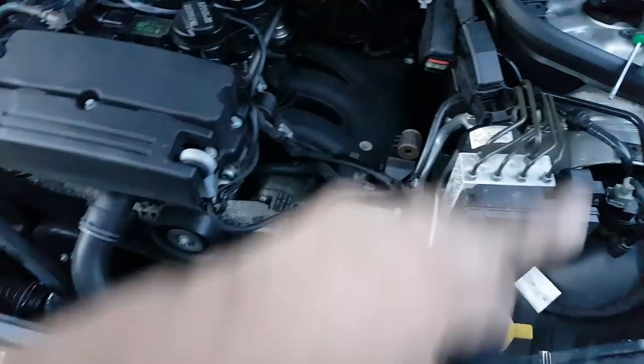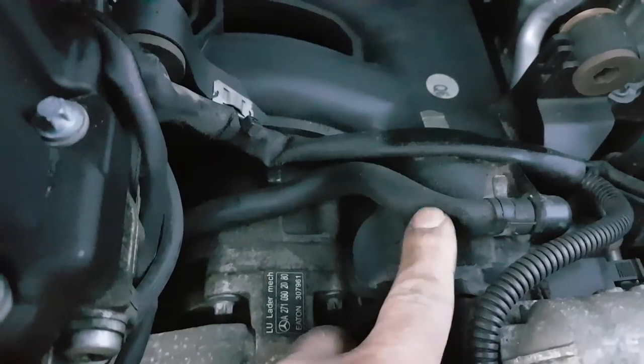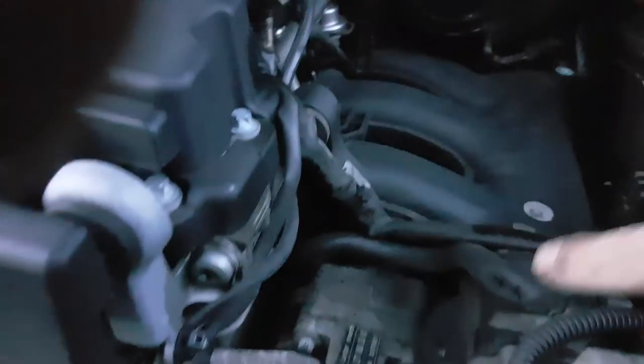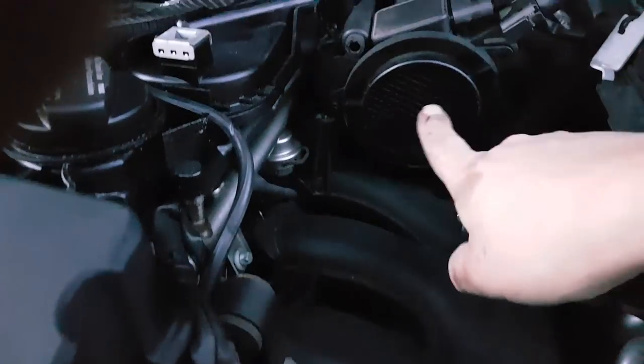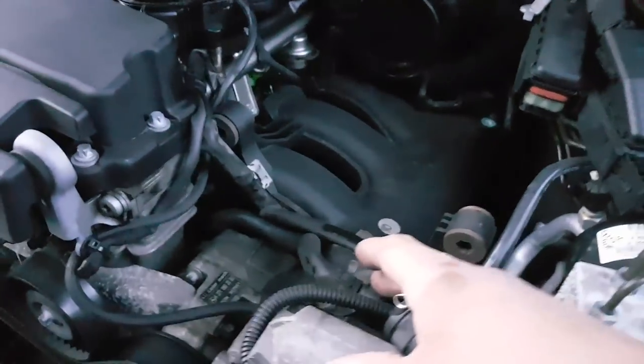We removed the filter housing and the intake pipe, and as soon as I removed it I could see the problem clearly. The rubber seal/gasket area is completely gone. And right at the end of the screwdriver you can see the pipe is completely split as well. So this rubber pipe is absolutely gone. There are two vacuum leaks allowing unmetered air into the intake after the air flow meter. I'm actually surprised the car is running so smoothly with these leaks.